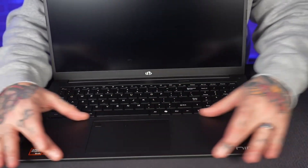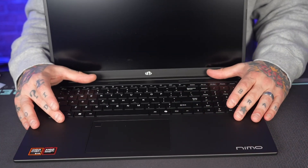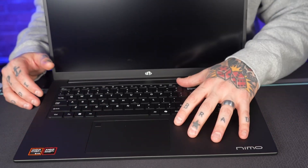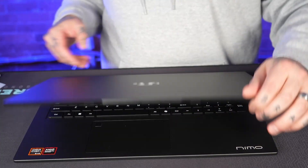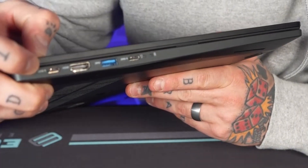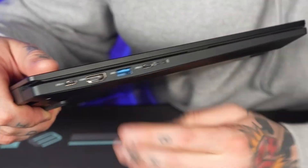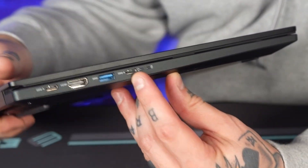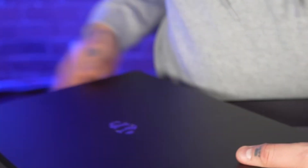We have a nice palm rest area which I always appreciate — a lot of laptops just end right at the keyboard and it doesn't feel comfortable. Now let's look at the available ports. On this side we have a Type-C port for the power supply, followed by an HDMI port, a USB 3 port, and a USB 4 Type-C port. So you can connect webcams, keyboards, mice, and controllers through those.